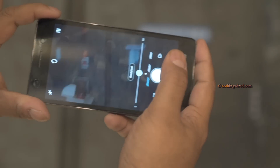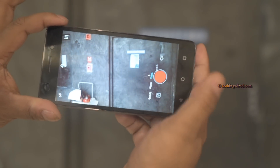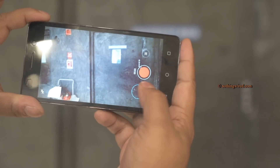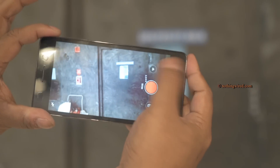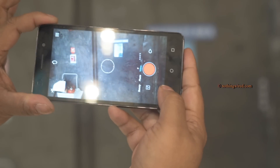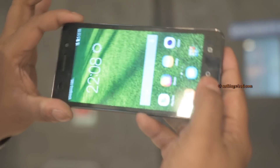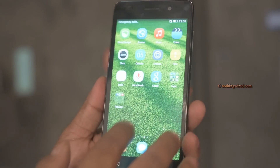You also have a beauty shot mode and video recording. You can start recording video, take stills by tapping, and pause and resume recording. The device lags a bit in transitions, but this is definitely not the retail device, so we can't make final judgments on the UI or OS performance yet.